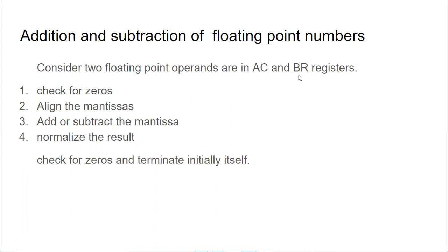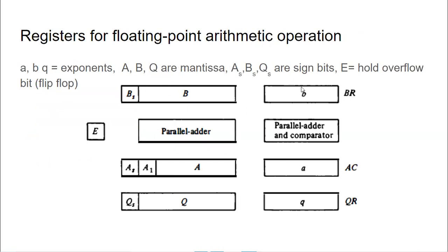But if any one of them has a value and the other is zero, then the result is the same — if the data is in AC, the value remains; if it is in BR, the result is in BR. There is no need for any subtraction or addition. After checking that, we have to align the mantissa. Both mantissas need to be adjusted — any one of the mantissas has to be adjusted, and accordingly the exponent also has to be adjusted. Then we do addition or subtraction on the mantissa part, and then normalize the result.